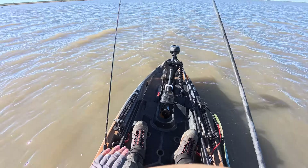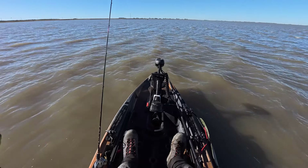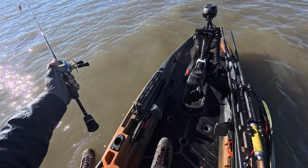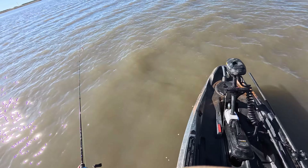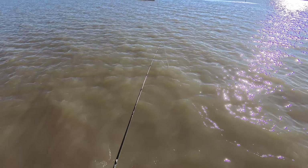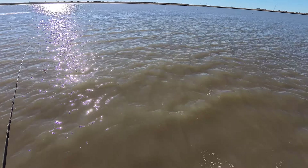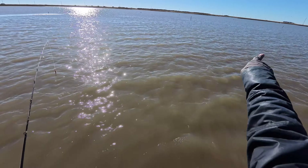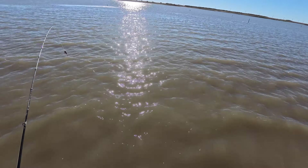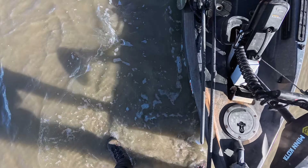See how shallow it is right here? It's very shallow. It's not going to work — it's a massive shallow flat all the way around. I thought there may have been a gut right out there somewhere, but yeah, it's just very shallow. Let's go, girl.